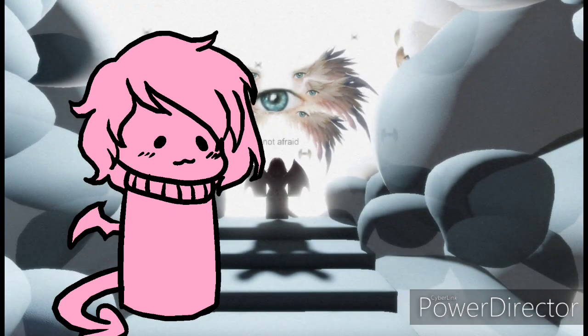Hi again! This is another tutorial video about shading multicolored things and how I do blushing.